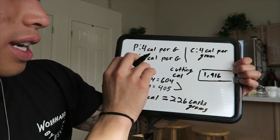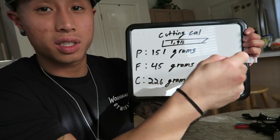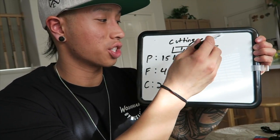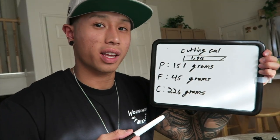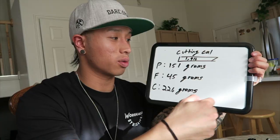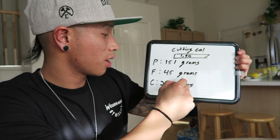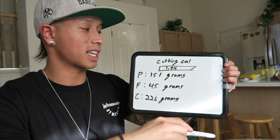So the final result: for David to go on a cut, his target is 1,916 calories. That breaks down to 151 grams of protein, 45 grams of fat, and 226 grams of carbs. This is the formula I use for myself and my clients when going on a cut. It works for me and from what I've seen with clients too — but you can always adjust as needed.